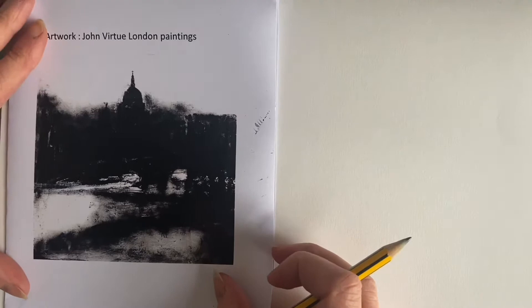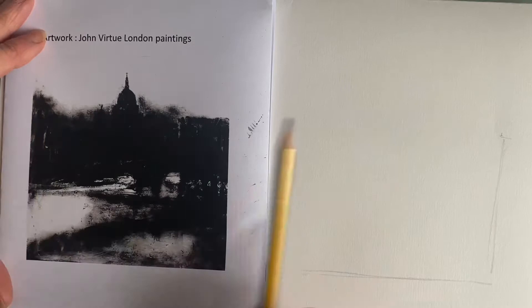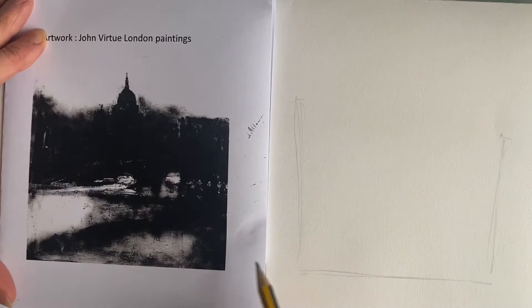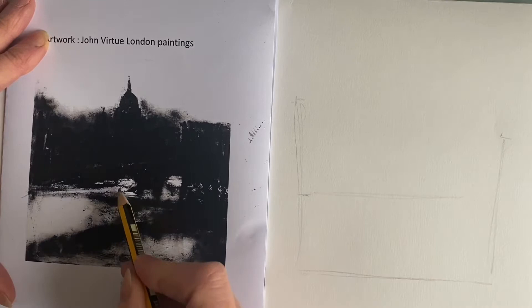We need to start with a drawing, so I'm going to draw to scale. I'm going to take some measurements off the image that I'm working from — it just helps you get the proportions a little bit more accurate. I've drawn roughly where the activity is, and there's a line that comes across here slightly up. This is the River Thames because it's a skyline and we can see something that resembles St Paul's Cathedral in the background.